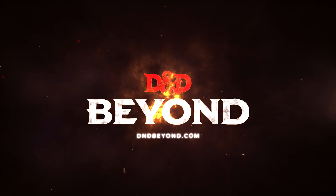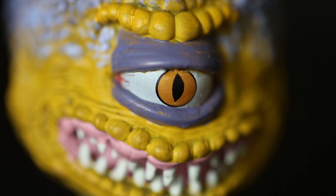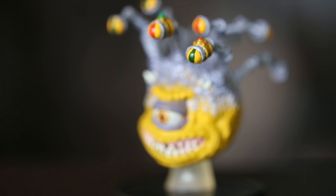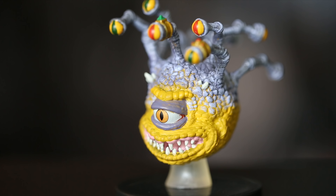Waterdeep Dragon Heist is out right now, and that means a new set of miniatures from WizKids. These miniatures have a lot of detail. The Xanathar is one of my favorites — it's one of the best miniatures in the batch.